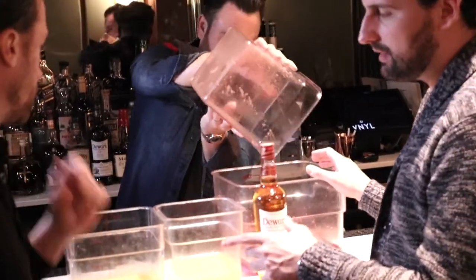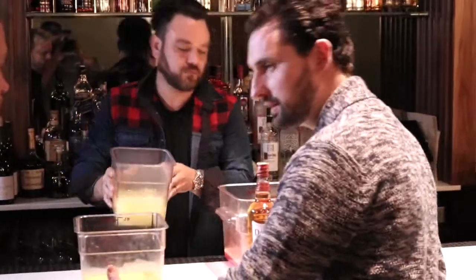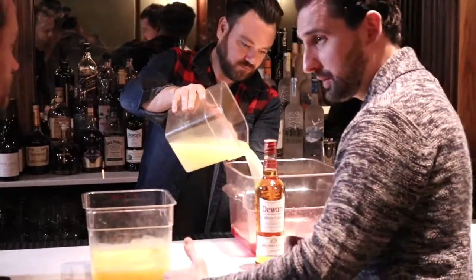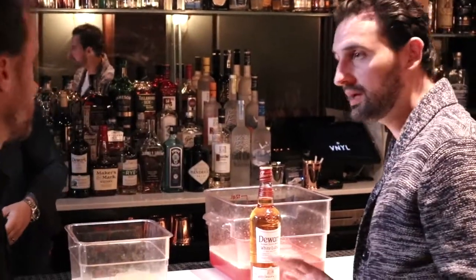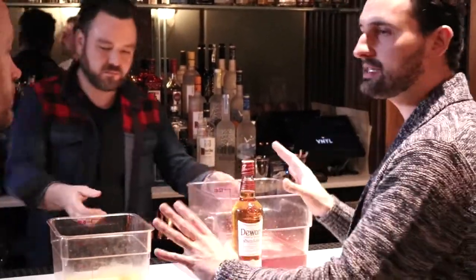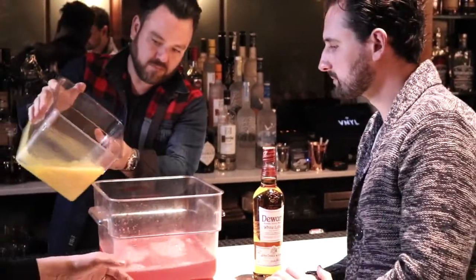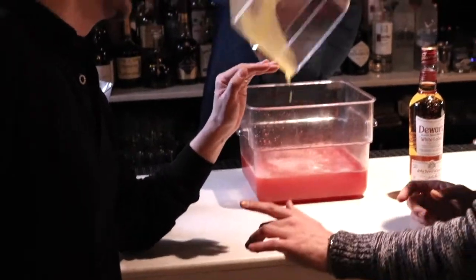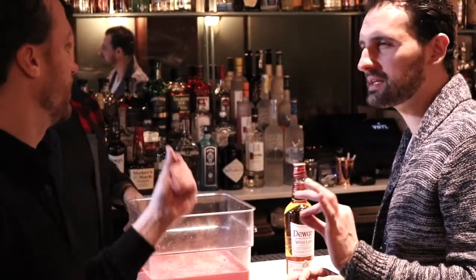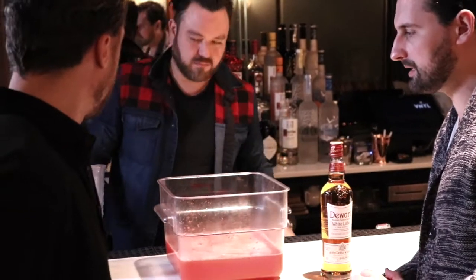It's also worth noting that milk punch is a classic punch. Punch is a sweetener, a seasoning agent, a spirit, a juice, and a tea. Those ingredients are almost always in nearly every punch. This is a classic punch — we're simply clarifying and using milk. Look at the color, it's beautiful — it's a pink color. And this will end up being translucent. There will be some pigment; I'm willing to bet there will be a tiny blush to it, but it will be a very different color than it is now, for sure.